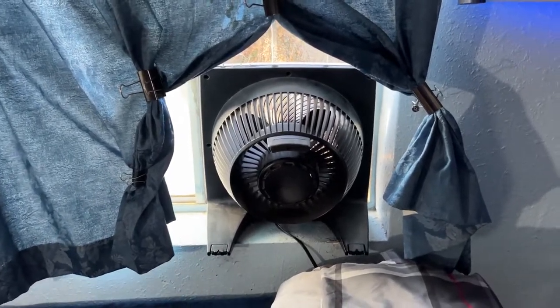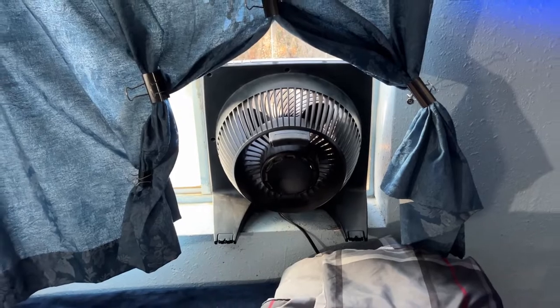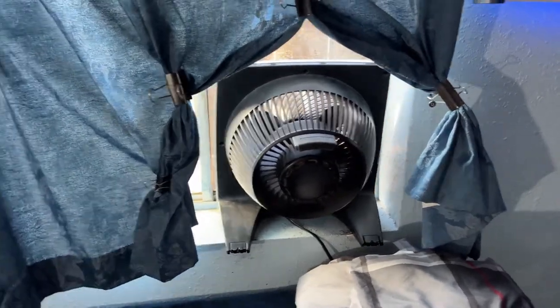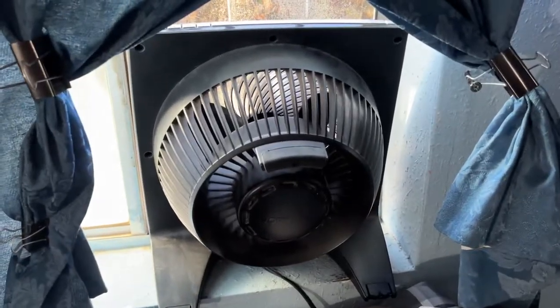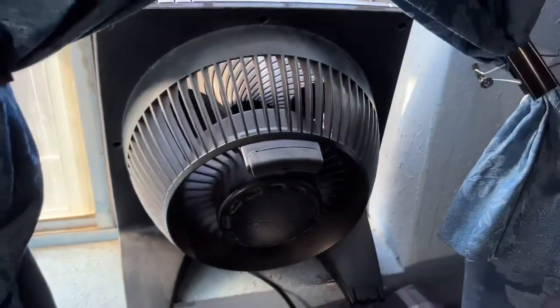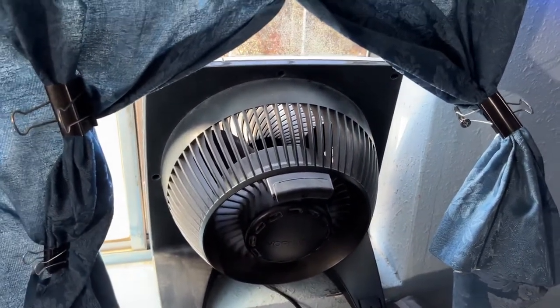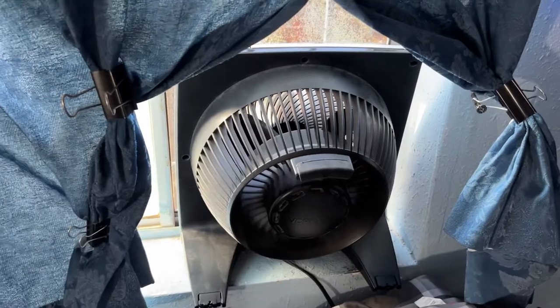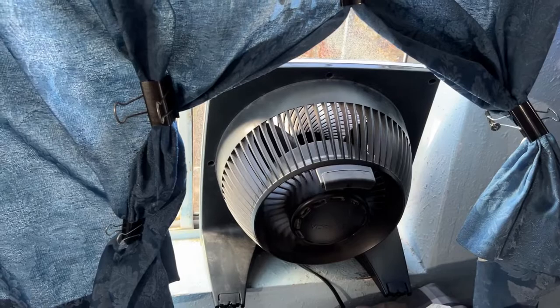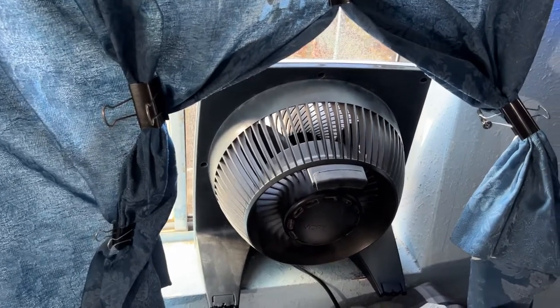This 12-inch box fan has been doing an excellent job with exhausting. It's a Vornado — I believe it's the 279 model number — and it's been doing an excellent job. It has two push buttons on the top. It moves the air up to about 80 feet and they claim it moves all the air in the room. It's definitely doing that — sucks all the heat out — all that it can do as a 12-inch box fan.